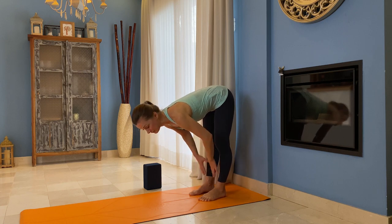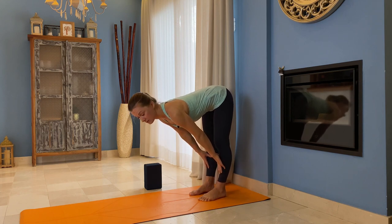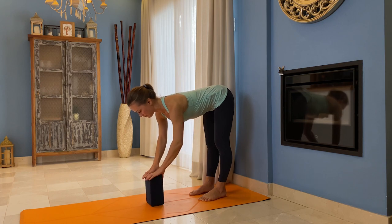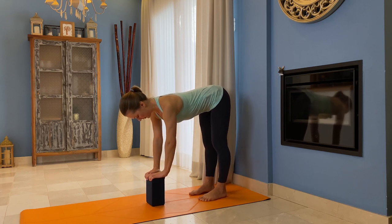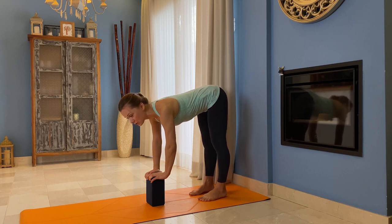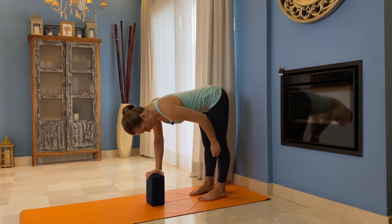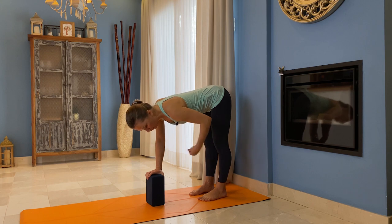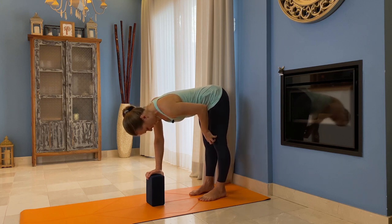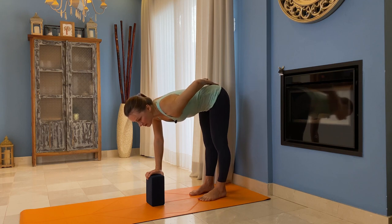Some people place their hands on the shins, which is fine, but I prefer to use a block — you have extra support and it's easier to keep your hips over your heels. Remember the actions in the legs — this is very important. Legs are super active. Lift your kneecaps — no locking of the knees. You're not pushing the knees back; you're pulling them up, engaging your quadriceps. Tops of your femur bones pull back.